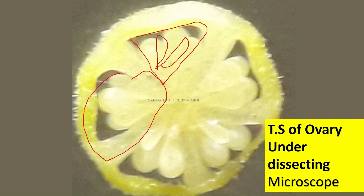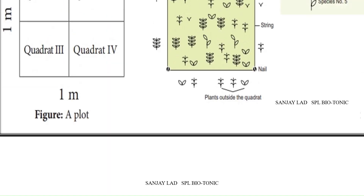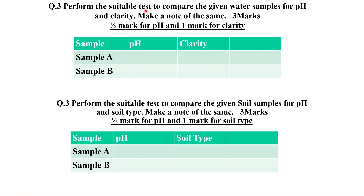This is what you have to draw in the answer book — the five-chambered ovary showing locules as well as ovules. One more option in this question may be the study of plant frequency or density by using the quadrat method. About question 3, it may have options like soil or water study, and it is also for 3 marks.